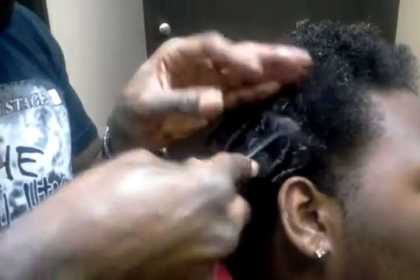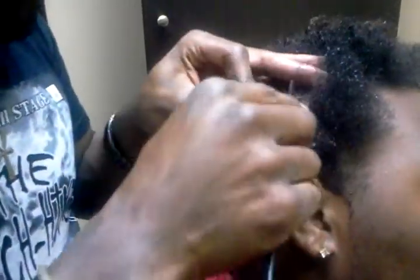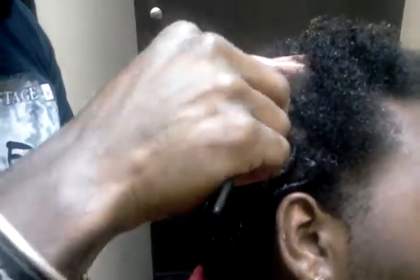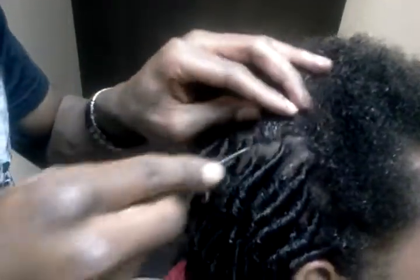Someone asked me: will these twists and locks fill in? Yes, they will. That's another reason why I use a comb and I do not finger coil my locks. With the comb, I'm making it uniform off the top — I'm combing every single hair into the twist the exact same way. And if you look at it, you can see the wave of the twists going into each other together.